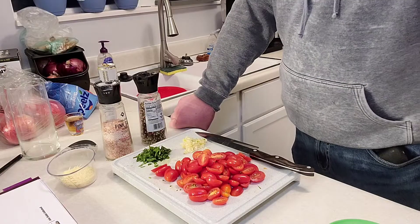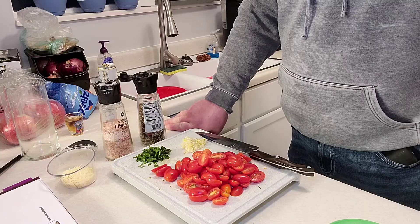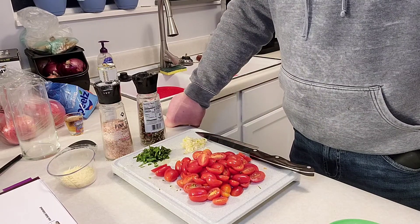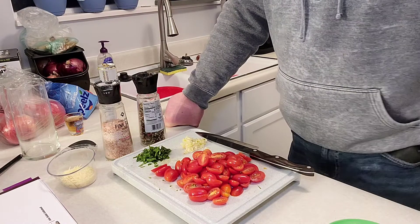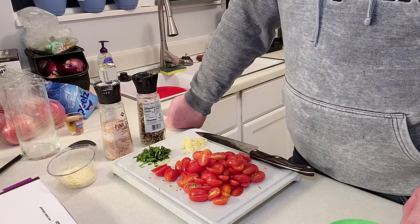All right guys, tonight we're gonna be doing some Tuscan butter shrimp. It's a new recipe for me so it'll be kind of fun to do. That's what I like to try to do — new recipes or ones I really like. So we'll give this a shot. It's gonna be a lot of fun because it's kind of a creamier sauce, and I like the creamy sauces.